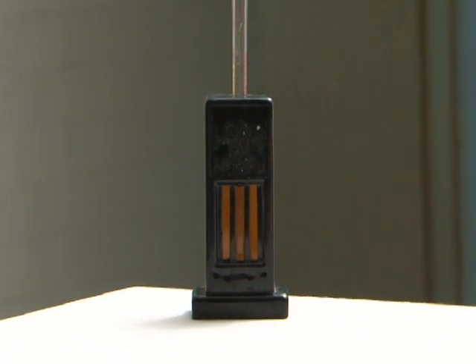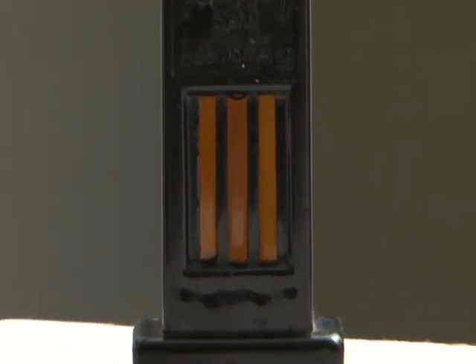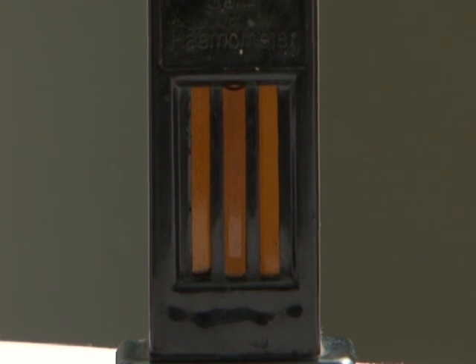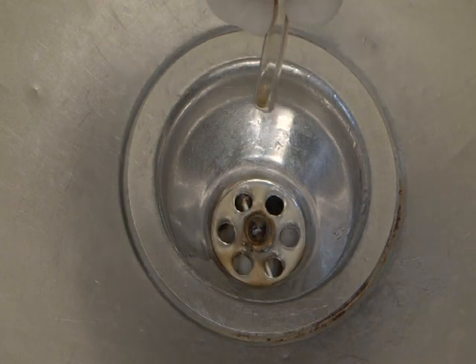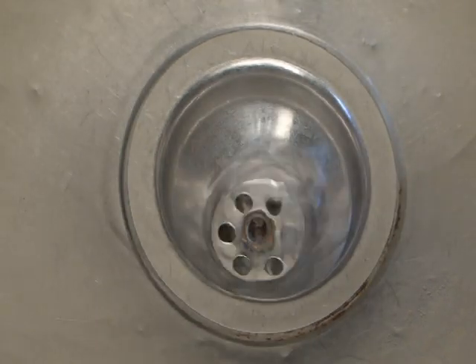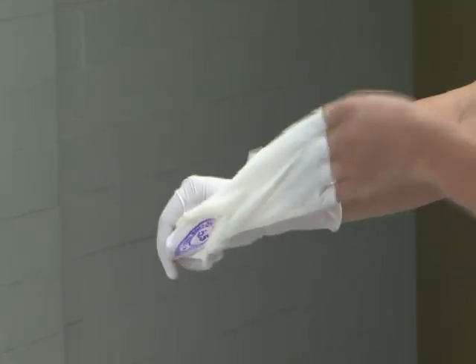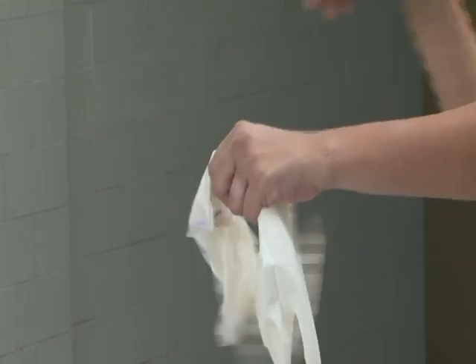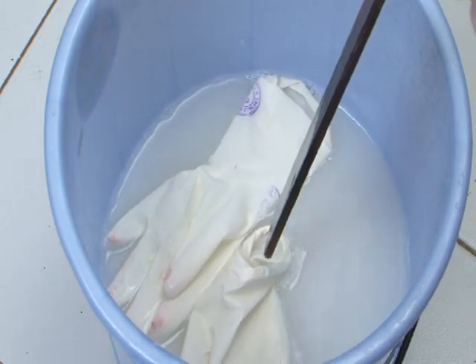When the color of the solution exactly matches that of the comparator on both sides of the haemoglobinometer, read the haemoglobin content in gram percent at the lower meniscus. Dispose of the contents of the Hb tube in a sink attached to a closed drain and rinse the Hb tube with acid solution so it is ready for next use. Remove gloves by turning them inside out and place them in 0.5% chlorine solution for 10 minutes for decontamination.